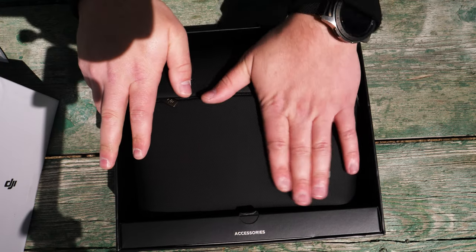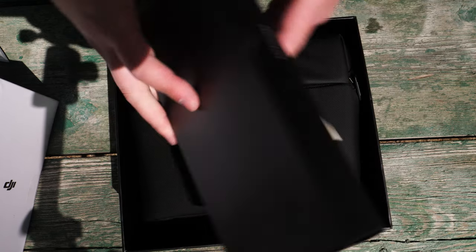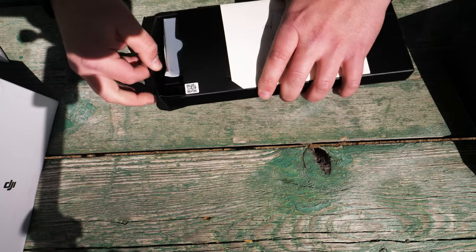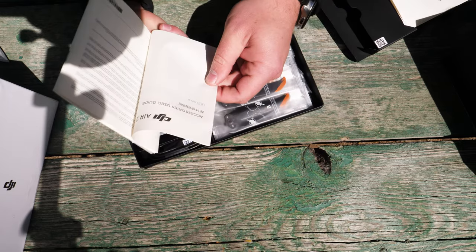Just like the Mini or the Mavic Air 2, it has the bag. We've got an accessory tray in here, so let's pop that open and see what's in there. We've got manuals on the back right there. Pop this open — looks like it might have a slide-out tray. Yes, it does. More manuals if you want to read through all of that.